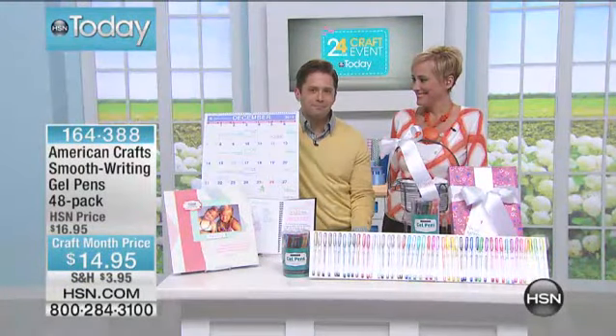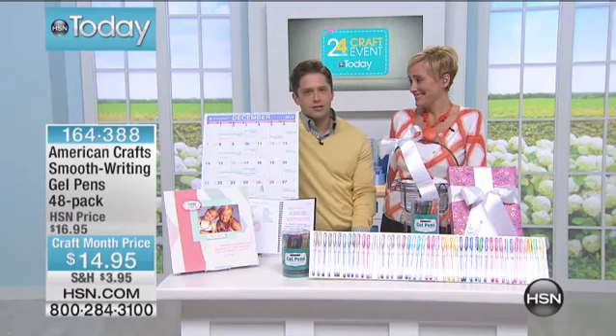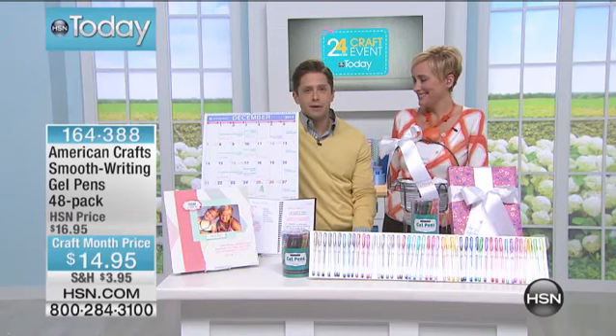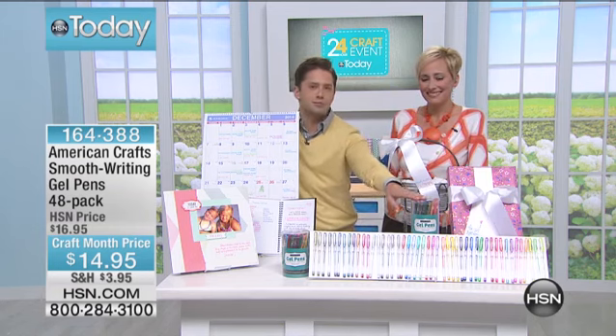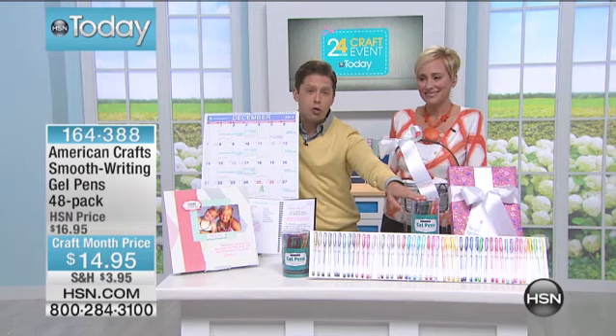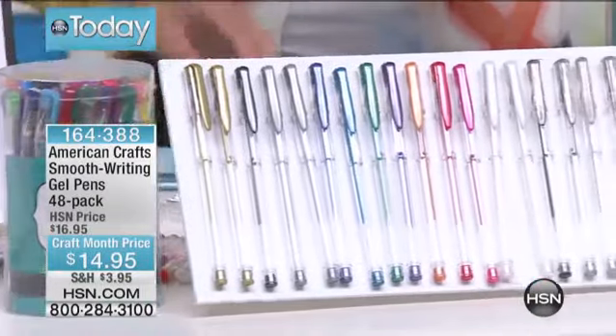We'll do a full presentation at the top of the next hour, but if you're shopping on this day, this is just a no-brainer. Just order a couple of them. If you don't ever craft or scrapbook, if you're a teacher, a mom, or a student doing class projects, these are four dozen of our beloved smooth writing gel pens for a craft price — you're getting them for $15.